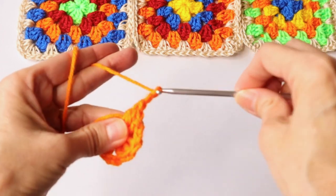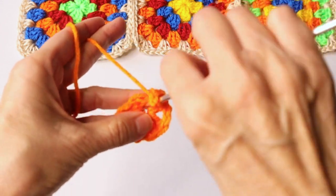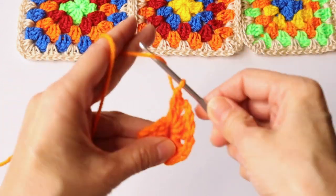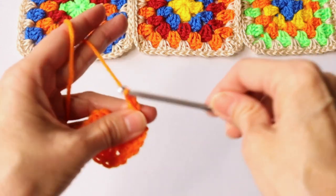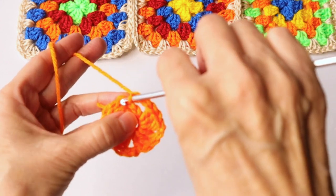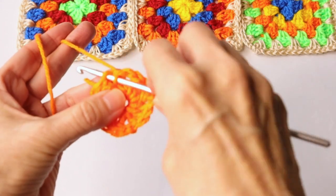Chain two — we've got one, two, three sets and we need one more. We are forming four corners: one, two, three, and then chain two. Now to close that, we go into the top chain of that beginning chain three and work a slip stitch.